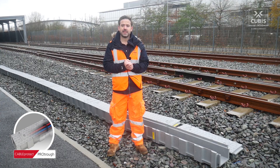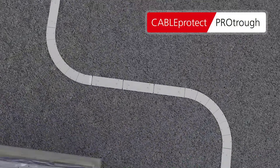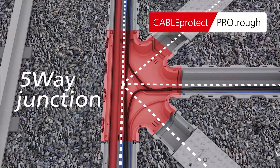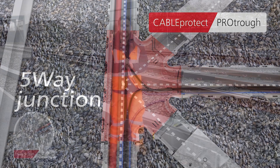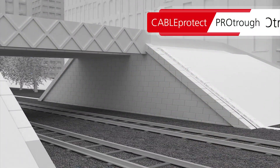We've worked with contractors to make this a system that works for those who actually install it, creating 1.5 metre radius bends to turn the larger cables without issues, a five-way junction box allowing for a 45 degree bend to be facilitated for those more difficult situations and elevation pieces for transition over inclinations.